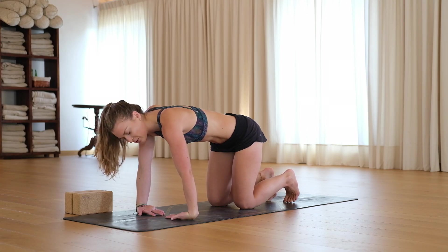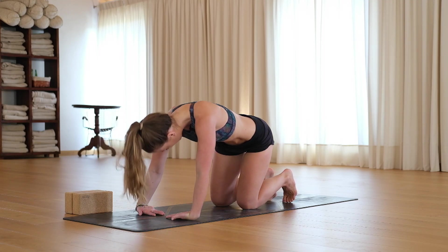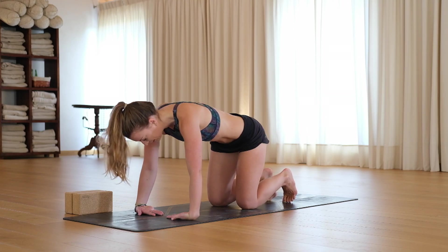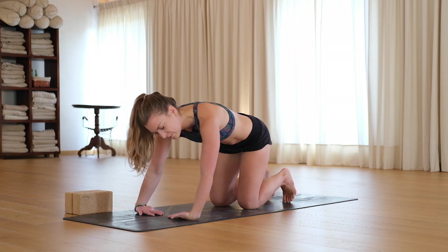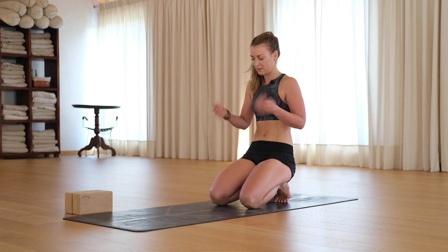Lean to the right to stretch through the left. Centre, lean to the left to stretch through the right. Centre, lean to the right. Centre, lean to the left. Let's sit our bum back towards our heels, shaking it all out.